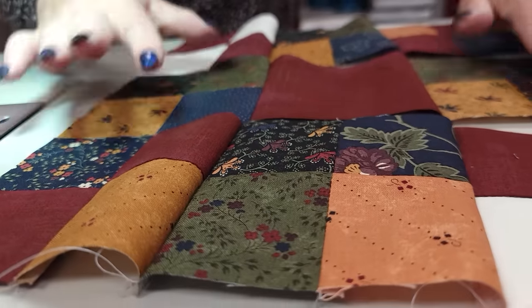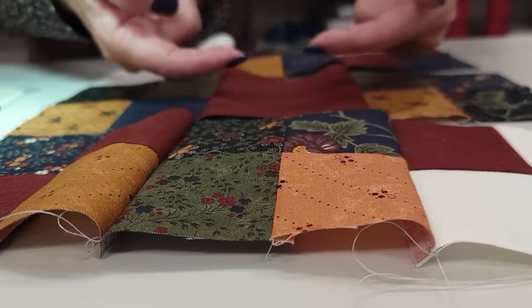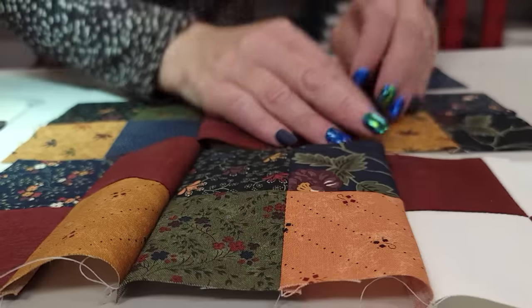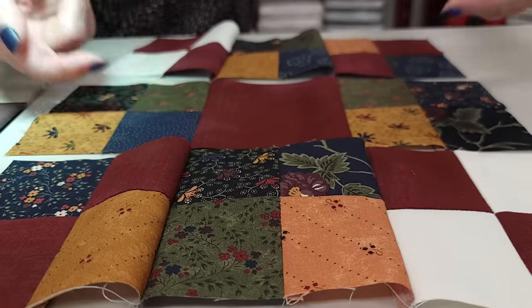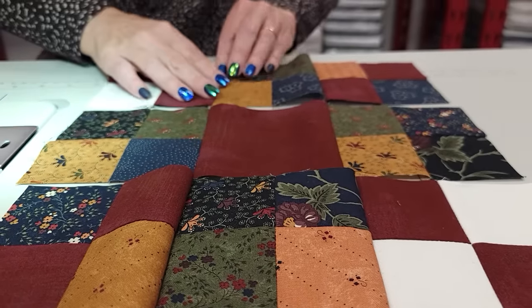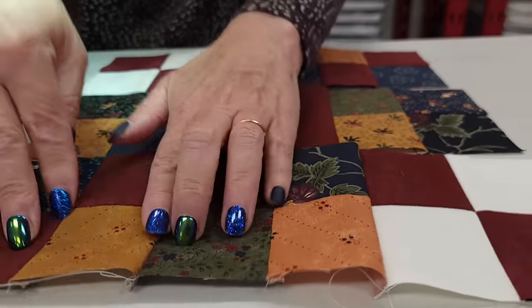On patchwork like this where I've got one plain square, I am definitely going to press these seam allowances toward that plain square because we've got seam allowances here and it wants to press that way. This is the way the pattern tells you to press them also. So these two are going in — that means the top and bottom row — these seam allowances are going to go out so that we will have an easy time to stitch these rows together.